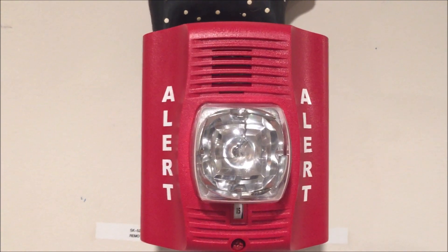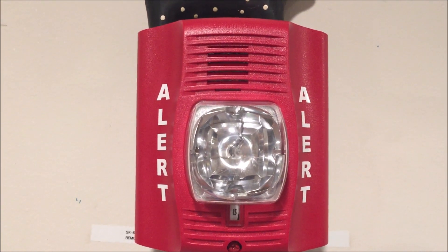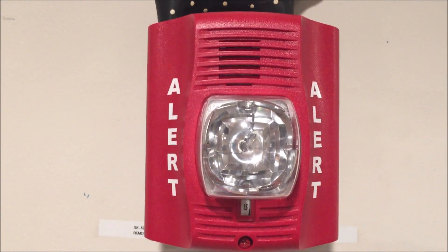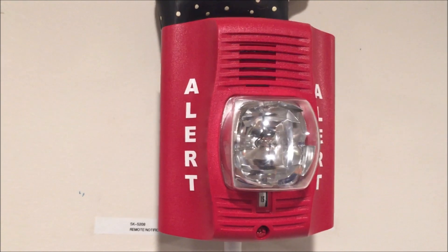Welcome again to Fire Alarms and Such. Today we're going to be doing an all-tones test of my System Sensor Spectra Alert Advance CHSR chime strobe, and this one is lettered with 'Alert.'